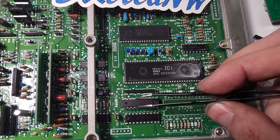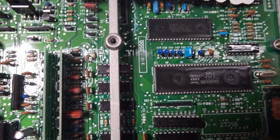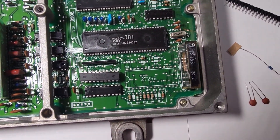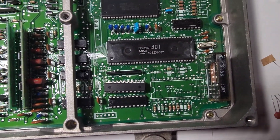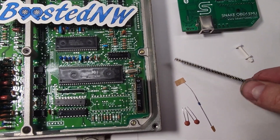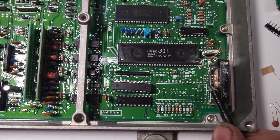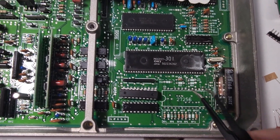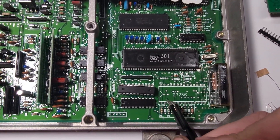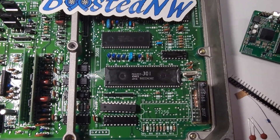Then you've got the latch 373 chip, which basically goes in those holes right there — so you desolder that, and that chip goes there. The Snake gives you a strip of pins; you'll cut 14 off and put them in that row, then cut the other 14 off and put them in the other row for the chip socket. Then for the Snake data logging, you'll notice it has three pins.